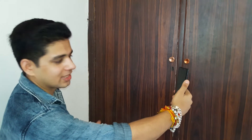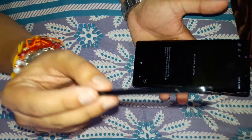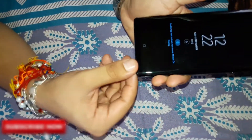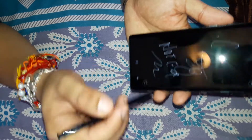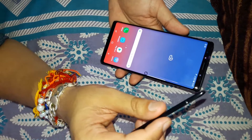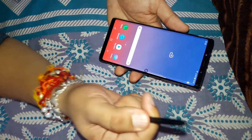The iris scanner is much faster than the fingerprint sensor. Now let's check the S Pen. The S Pen supports Bluetooth and can be charged just by keeping it in the device — it takes 30 to 40 seconds to charge and gives up to 30 minutes of battery life. You can write a memo on screen. The S Pen is the only thing that separates the Note from the S series. You can also use it as a remote to click a selfie or any photo, or to play, pause, or skip a video by clicking the button twice.